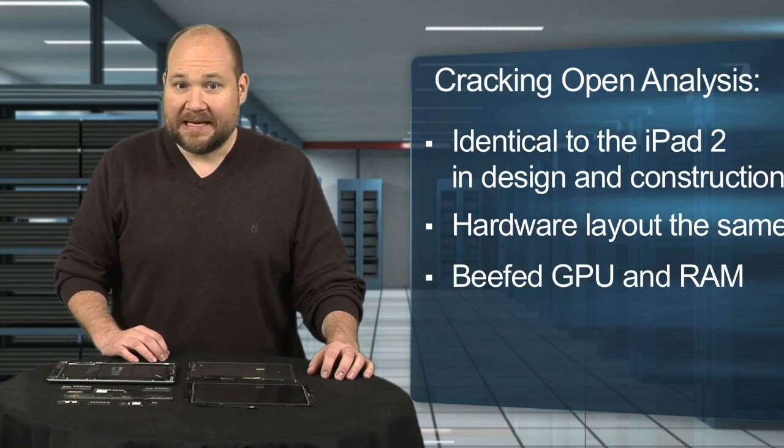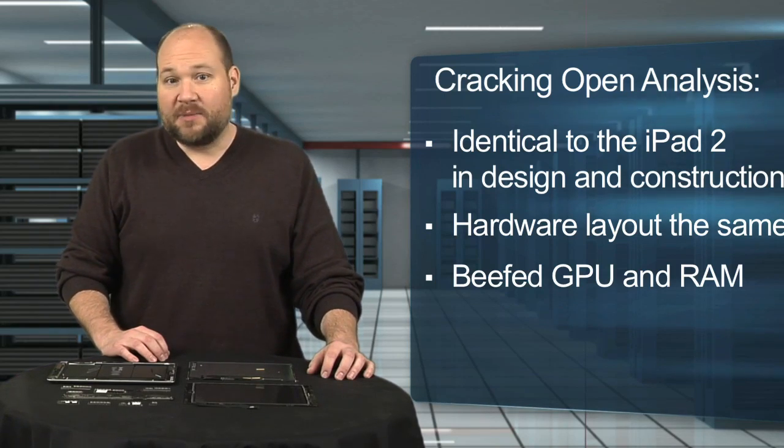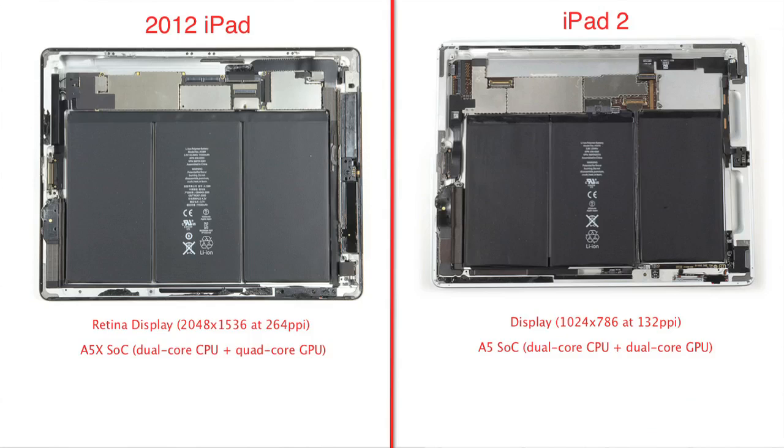To run this new display, Apple beefed up the tablet's GPU and RAM. From the evidence I've seen, the 2012 iPad's A5X system-on-a-chip has a 1 gigahertz dual-core CPU and a 200 megahertz quad-core GPU. In comparison, the iPad 2's A5 system-on-a-chip has a 1 gigahertz dual-core CPU and a dual-core GPU.